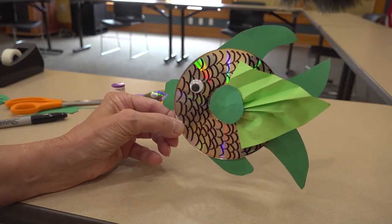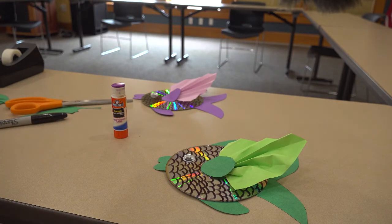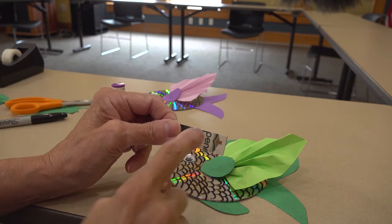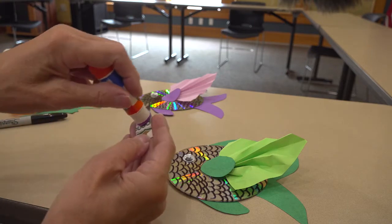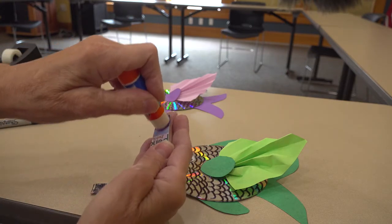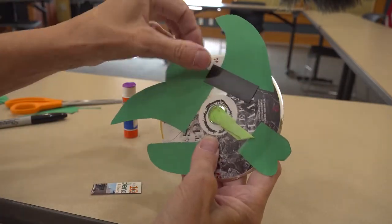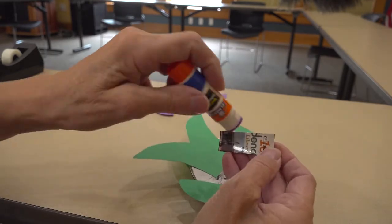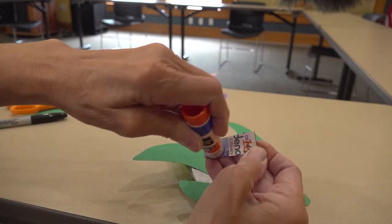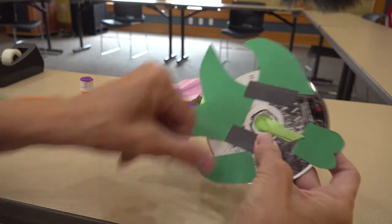If you want, there are a couple of magnets in your kit. You can put some glue on those and stick them on the back. Make sure to put the glue on the printed side of the magnets.